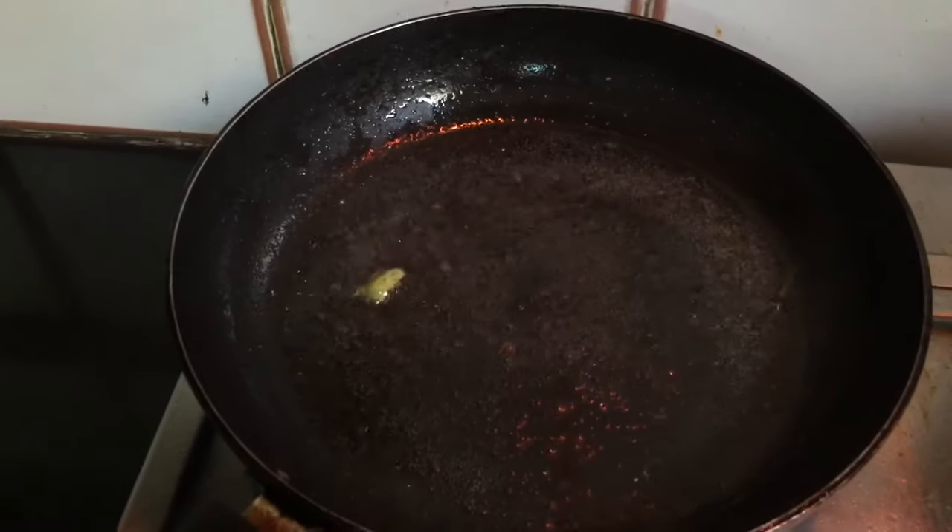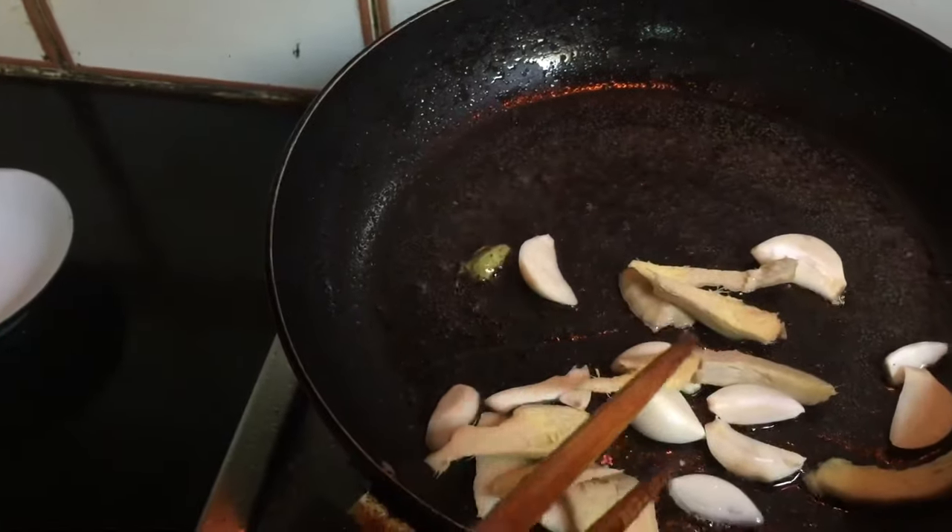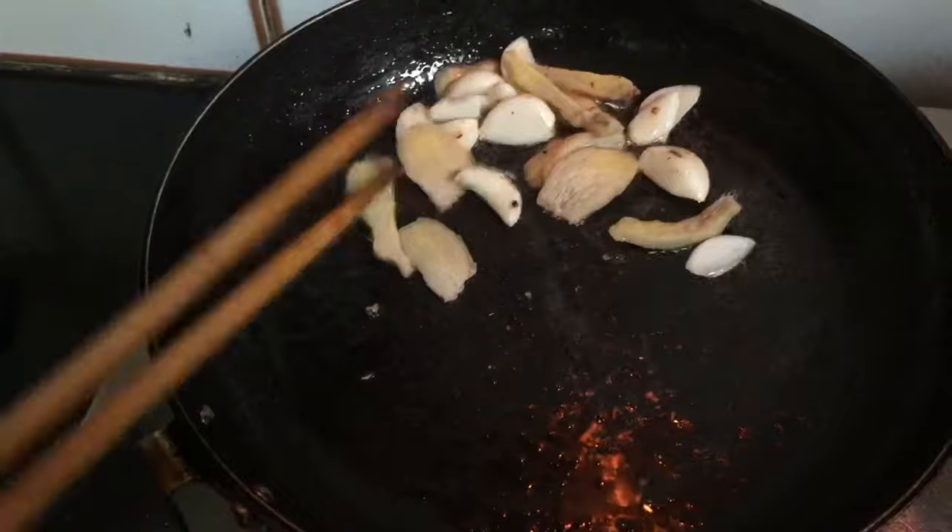Set aside the meat. In the same frying pan, add ginger and garlic and fry for a few minutes until they are a slightly golden brown color.